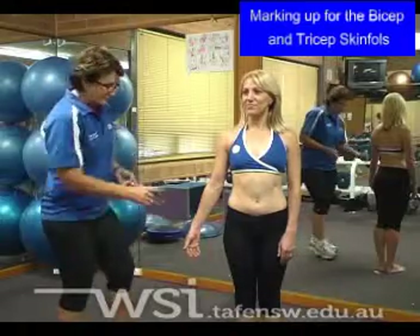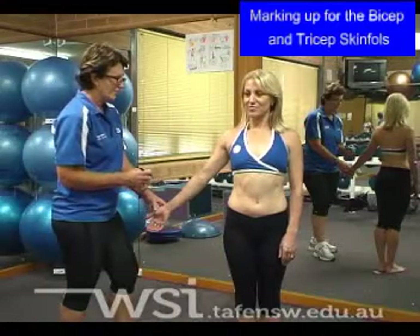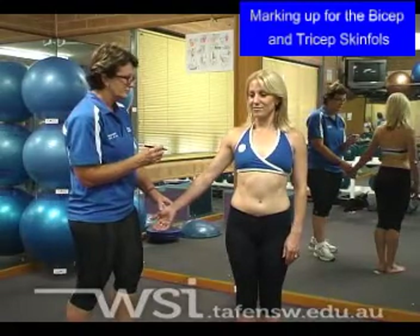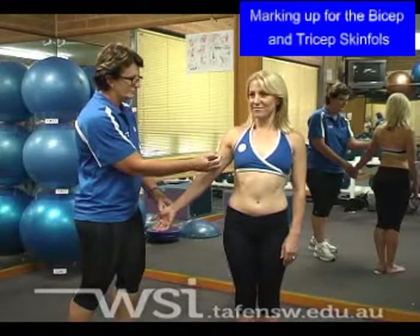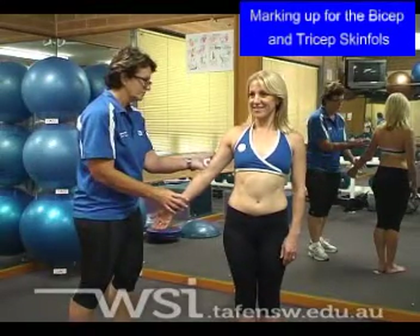Now, holding the client's arm, turn the arm into anatomical position. Remember that anatomical position is where the palm is facing forward on the body. Align yourself directly in line with the shoulder and, without moving your head, place a small vertical line where you see the very edge of the bicep muscle, and on the back of the arm, which may or may not be in direct line over the tricep.